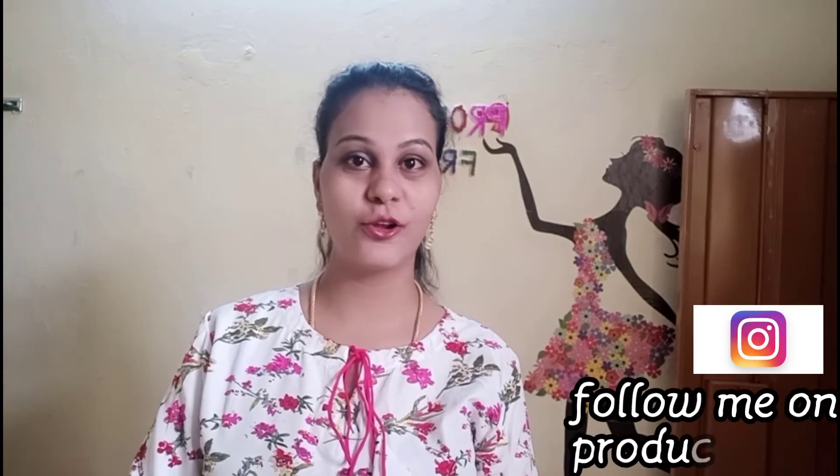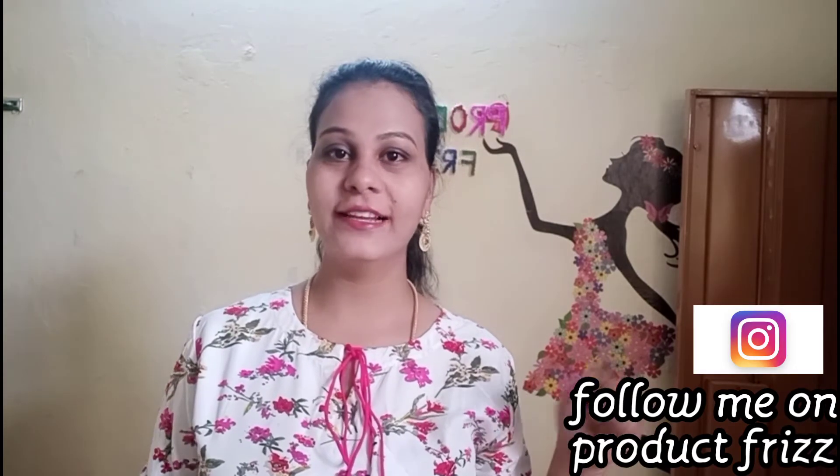Hello friends, welcome to this video. I am going to post my dress purchase in the show. Please follow me on the Instagram page. I am going to share a shopping haul video today. I am going to purchase dresses in my shopping haul video. Let's go to the video.